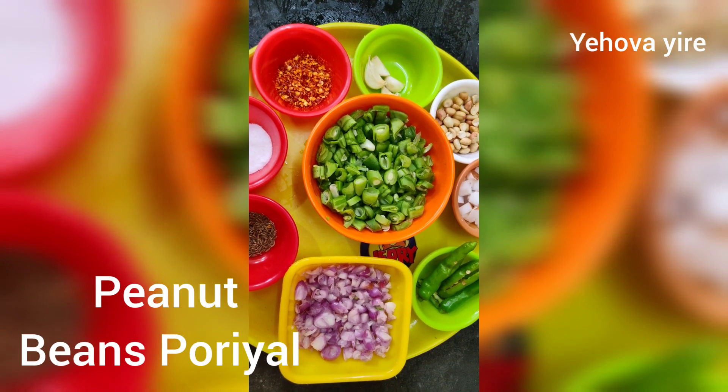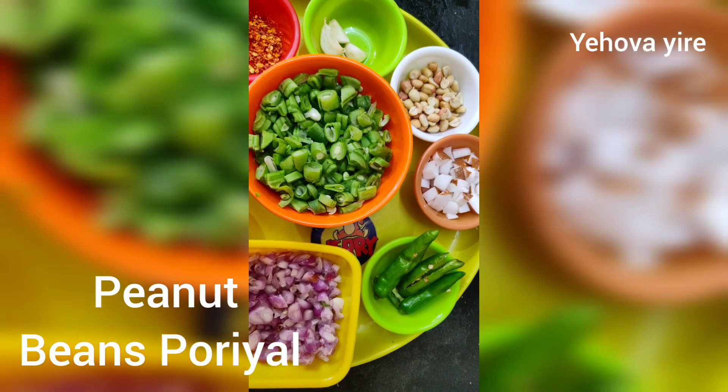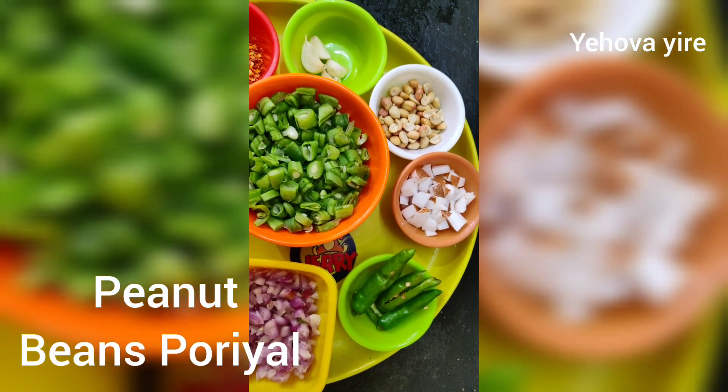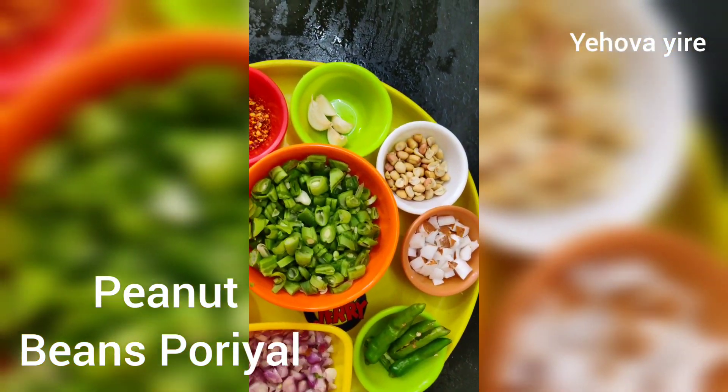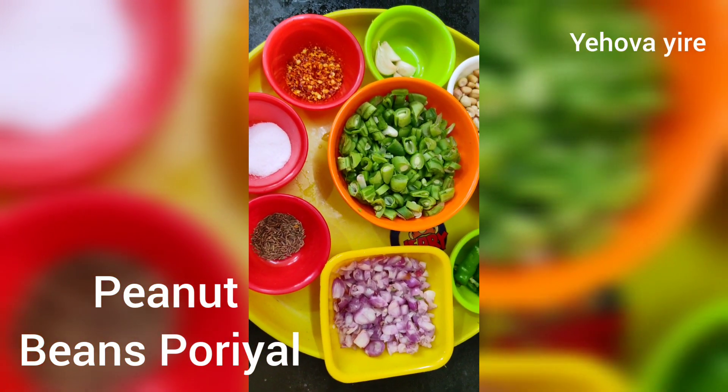We have to cut 200 grams of beans, and we have to cut 150 grams of beans. We have to cut 3 grams of beans, and 1 gram of chili flakes.